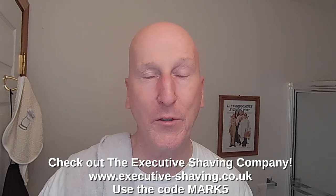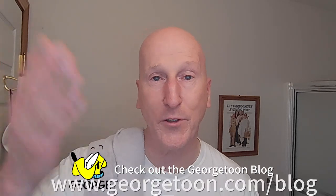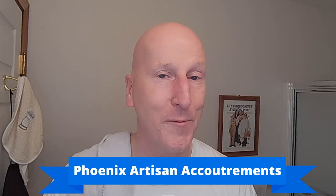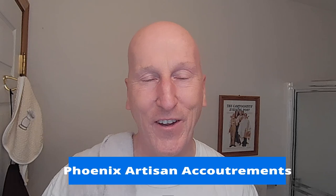That's it. Thanks very much for tuning in again — I really do appreciate it. Please share, please subscribe, please like. Hit that bell so it can give you a notification the next time I upload a video. Comment below and let me know. Check out the Executive Shaving Company — use the code Mark5. Check out my blog at georgetoon.com/blog. For my comic strip, George, other cartoons, other videos, I'm on Facebook — check out my Facebook page. Check out Phoenix Artisan Accoutrements for some great shaving gear. Check out VikingsBlade.com. Check out my Amazon product page at Amazon.com/shop/MarkZerady, where you'll find all the products I review on this channel, organized and categorized so you can find everything easily.